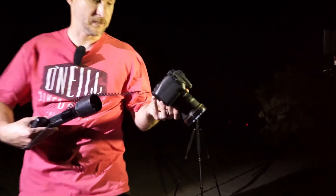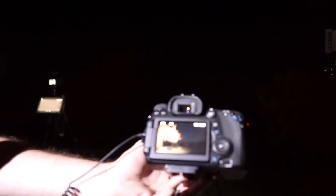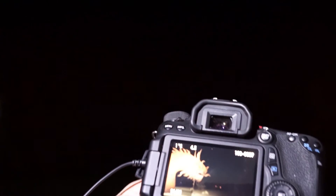Guys, I don't know if you can see this but this is kind of what we're getting here — getting the dragon painted in and then a couple stars in the sky. We're hoping to get some Milky Way shots here when it gets a little darker, so stay tuned and we'll show you how that goes.